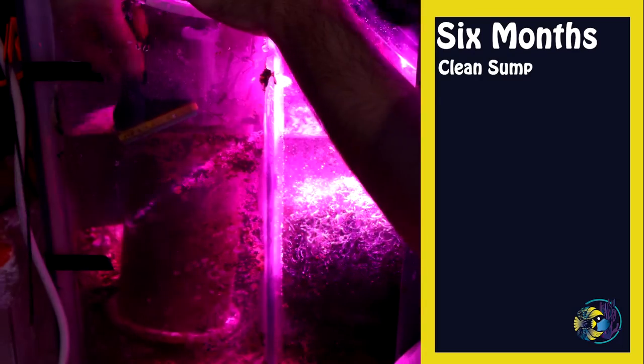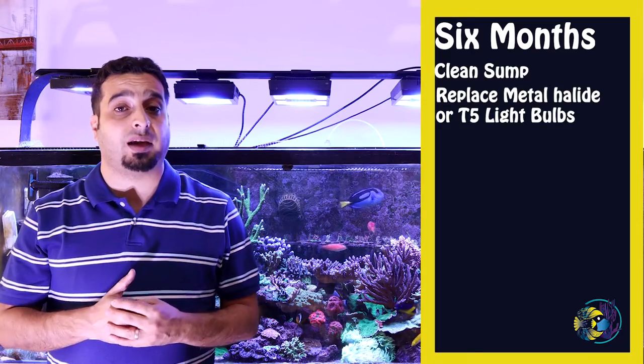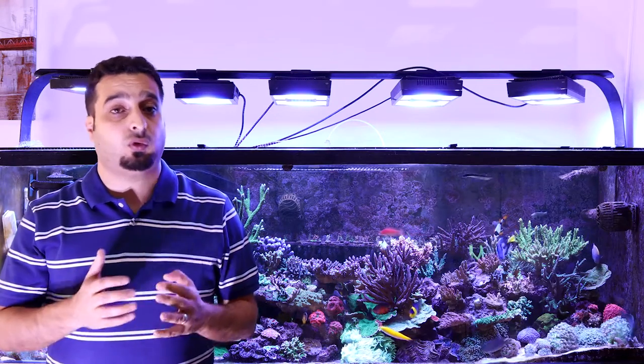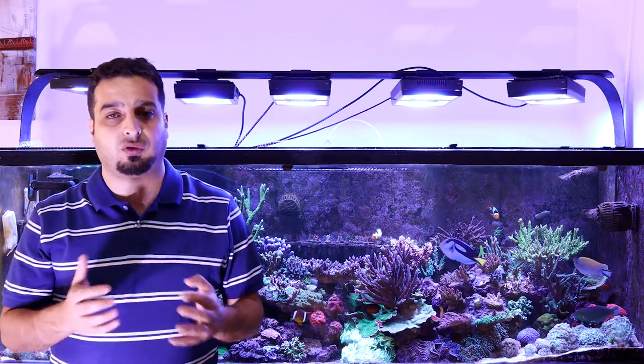Every six months, clean the sump and scrape coralline algae growing inside it. Replace aquarium lights: if you are using metal halide or T5 lights, you will need to replace these lights every six to twelve months. If you are using LED lights, there is no need to change the bulbs.